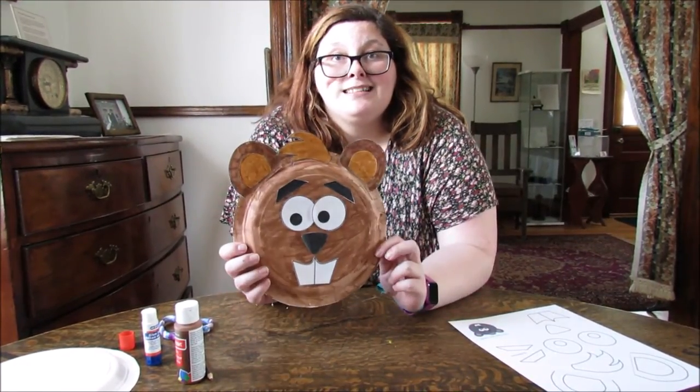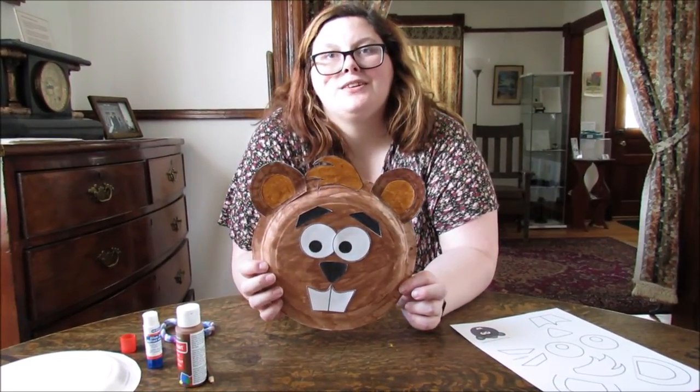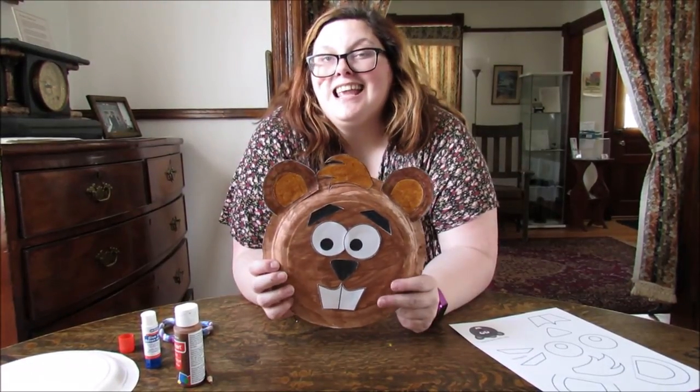From us to you, happy Canada Day, and hopefully you'll tune in next week for another Saturday Craft video here at the Michener House. Thanks!